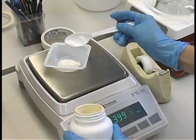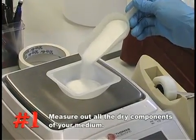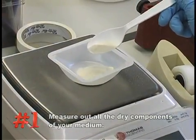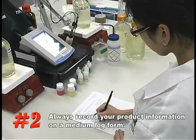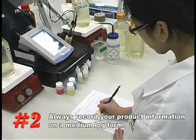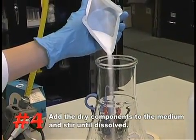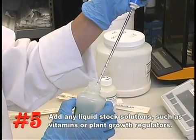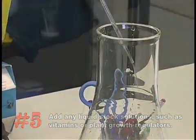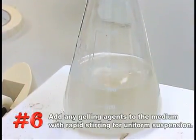To recap: number one, measure out all the dry components required — using a pre-formulated dry powder medium will reduce the number of components to be weighed and reduce the possibility of error. Number two, always record your product number, lot numbers, and weights on a medium log form. Number three, measure out 80% of the final volume of water to be used. Number four, add the dry components to the medium and stir until dissolved. Number five, add any liquid stock solutions such as vitamins or plant growth regulators. Number six, slowly add the gelling agent with rapid stirring to obtain a uniform suspension.